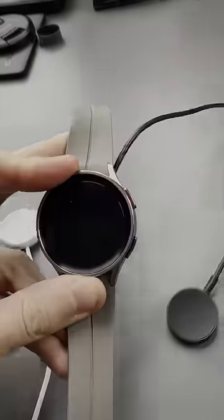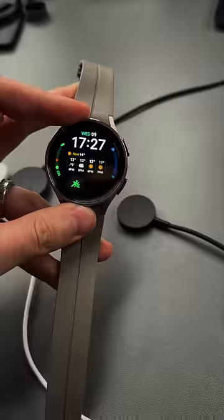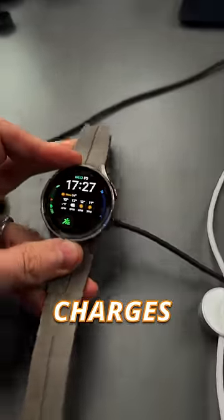On the Galaxy Watch 4 charger, it attaches and it charges. On the Watch 5 Pro charger, it charges absolutely fine.